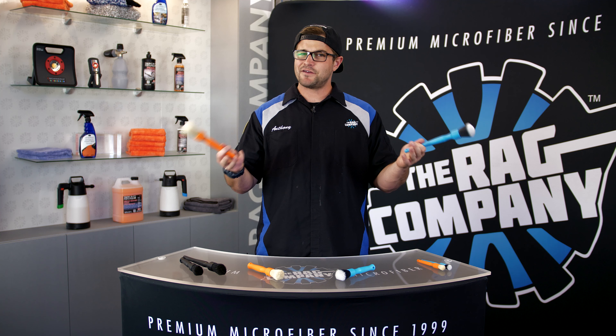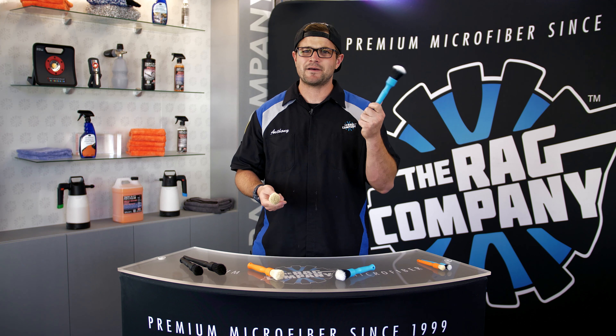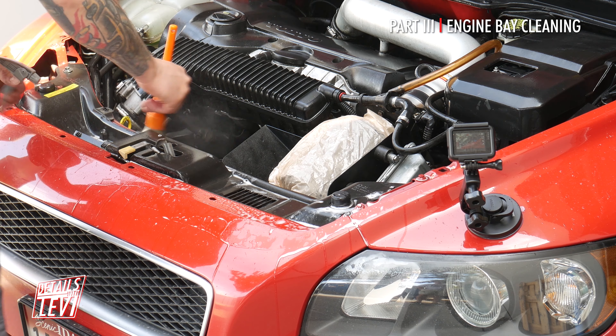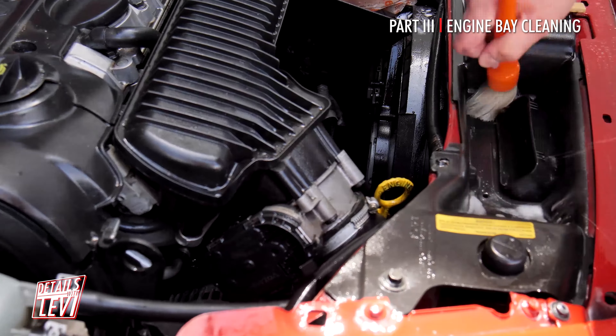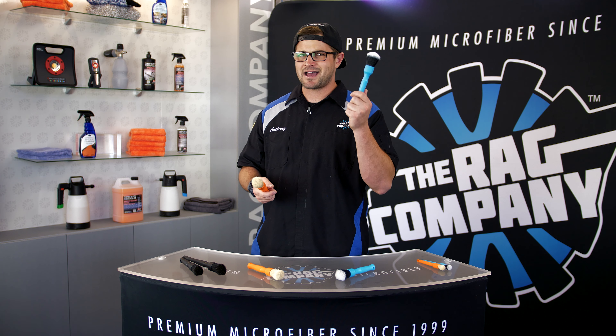Why buy Detail Factory brushes when you can buy cheaper brushes or even a makeup brush? Right off the bat you'll notice these aren't made out of wood — meaning they're not going to mold, especially if the brush lives in a bucket of water. Detail Factory owners are detailers who built these brushes around detailing use. Unlike makeup brushes, these are chemically resistant. And the boar's hair brush is probably the strongest, nicest boar's hair brush I've ever personally felt.